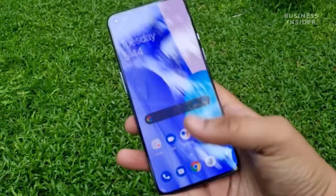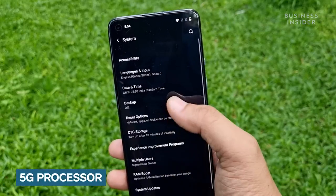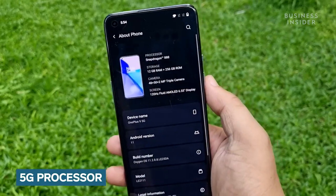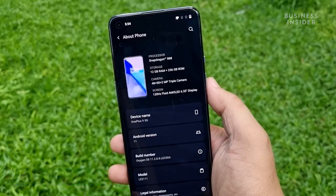You also get an in-display fingerprint scanner on the smartphone which is very quick. The OnePlus 9 is powered by the Qualcomm Snapdragon 888 5G chipset, the most efficient processor from Qualcomm. This chipset can run any and every app you throw at it. This also enables the smartphone to be 5G ready.